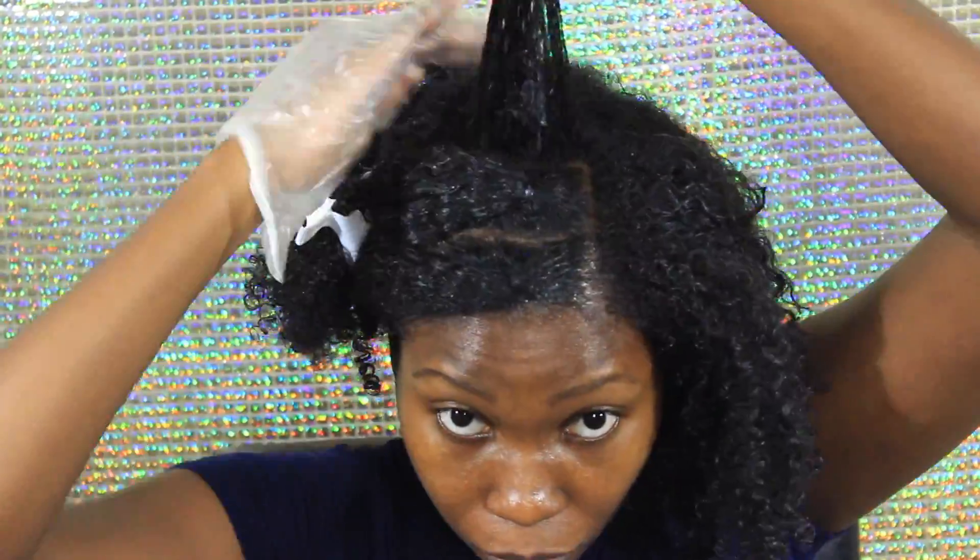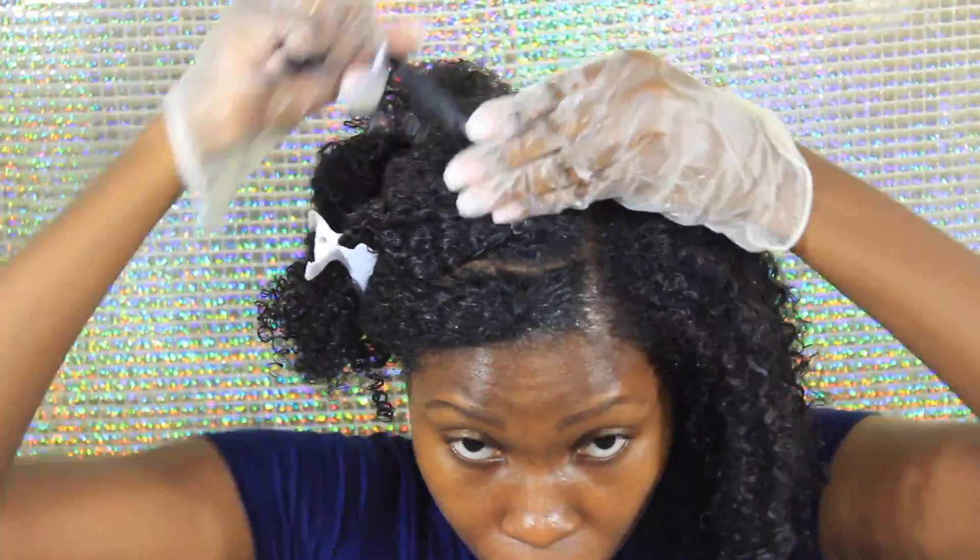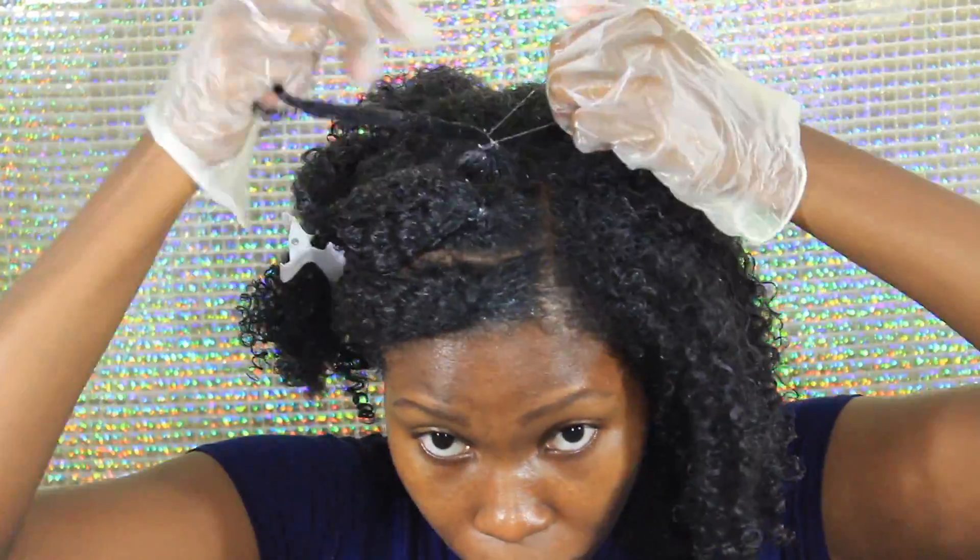What I did with the front portion is split it into three sections, detangled it, put gel around the edges to make it nice and sleek, added a rubber band, and pinned it up to get it out of the way so I can finish the back portion.